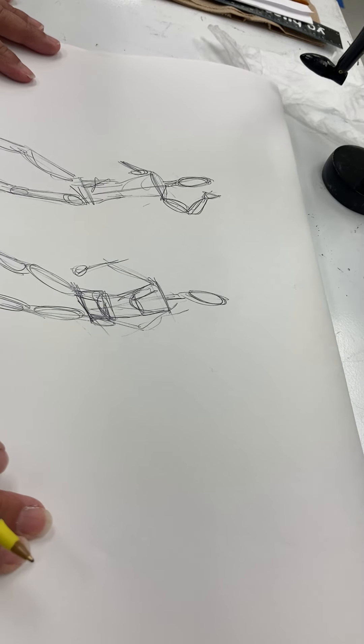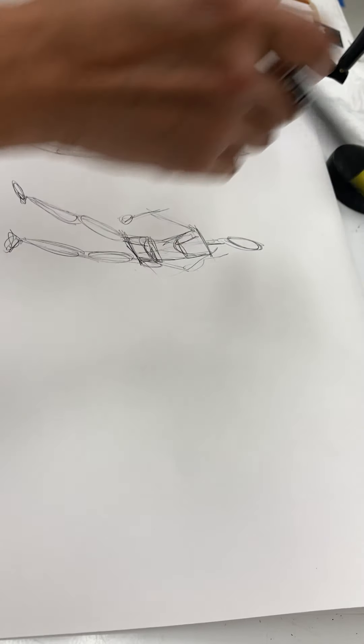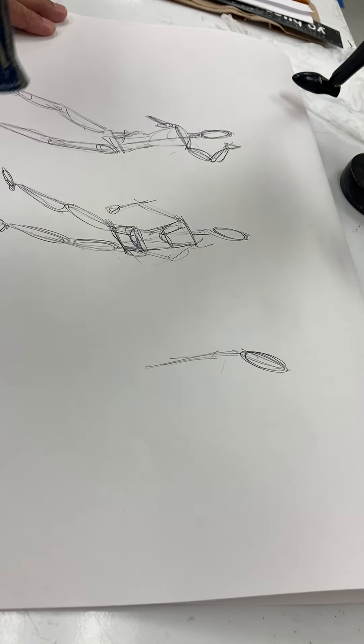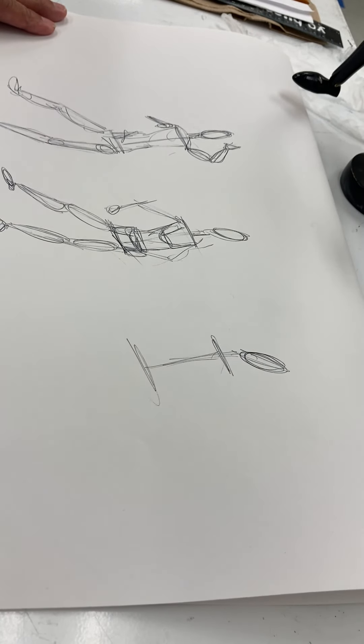So you've got one, two gestures — let's try it again. Now I've changed the figure completely. First step, I check for that central angle; his head is going off to the side a bit. Then I look for the angle on the shoulders, the angle on the hips.